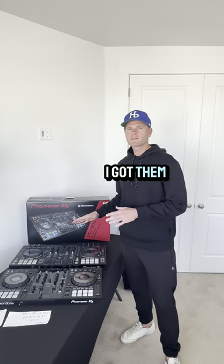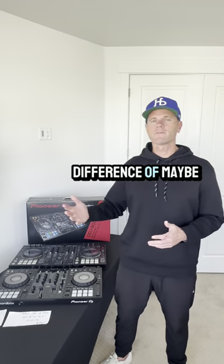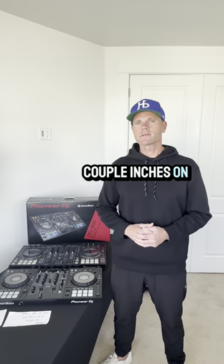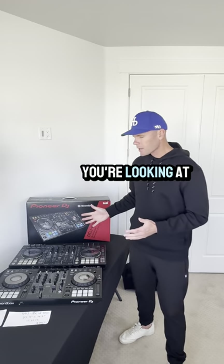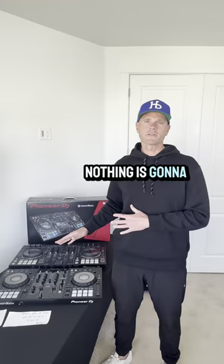But as I got them side by side, you'll see it's almost identical. Yes, there's a weight difference of maybe just under three pounds and maybe a couple inches on the side. But really, when you're looking at your whole setup and takedown, nothing is going to change.